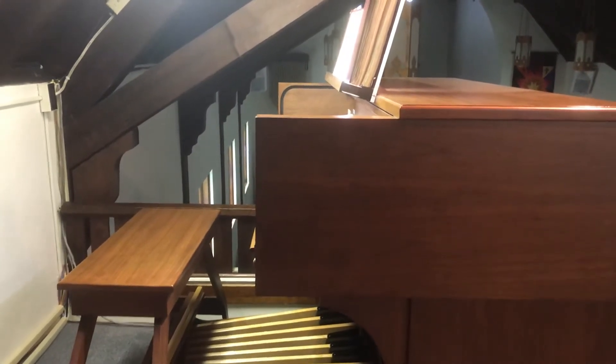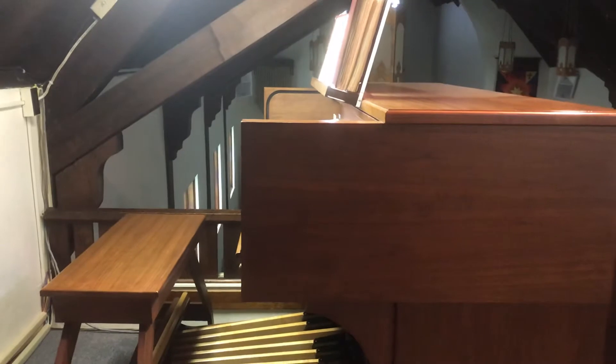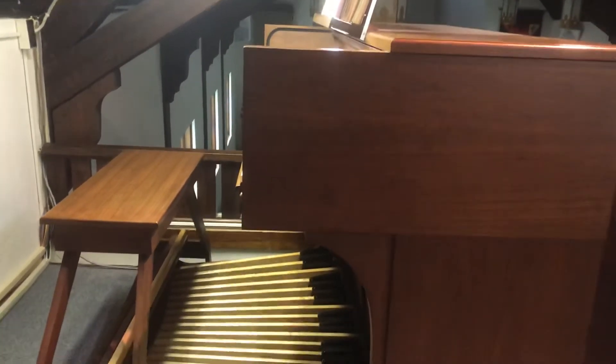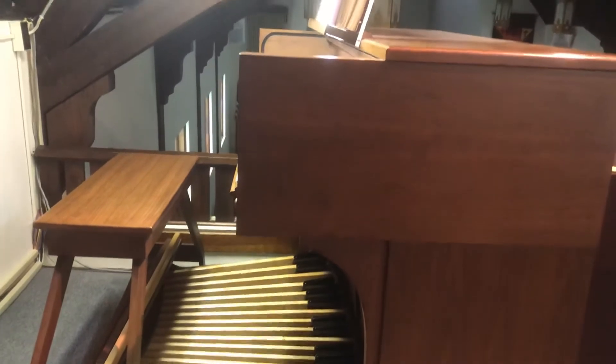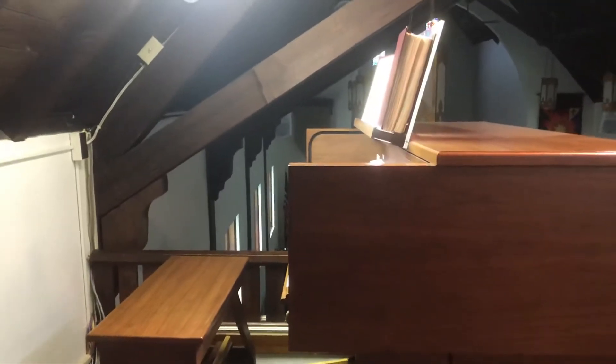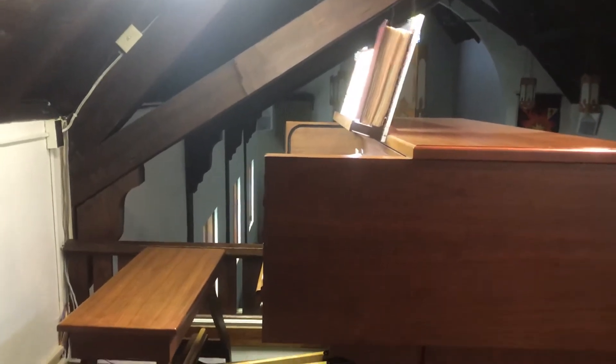Hey kids, I'm here up in the balcony at St. John's and I'm going to be on this side of the camera for a bit because I want to show you the organ here at St. John's and some of the cool features of it, and then I'll flip around and talk about why we use the organ in our church service.